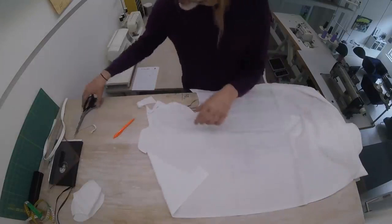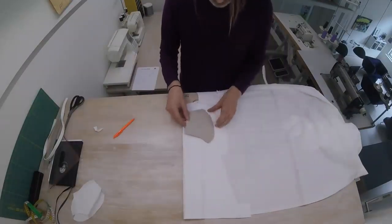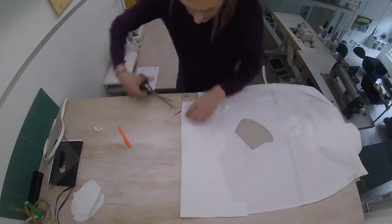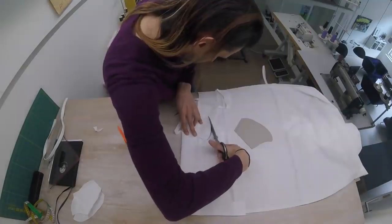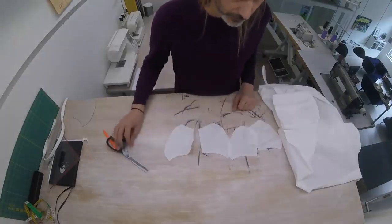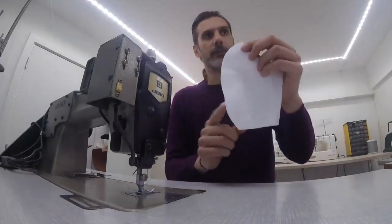To make one mask, you need this shape four times. This time I'm going to do two in one go, like this. We've got the shape four times, now we can assemble our mask. Put these two identical halves together, put the good sides together, and now we're going to be sewing along this long curved edge here.